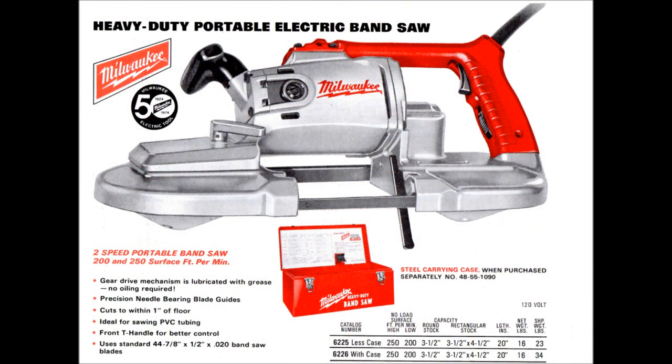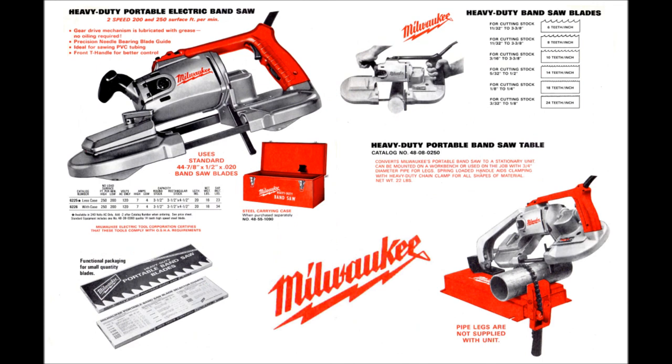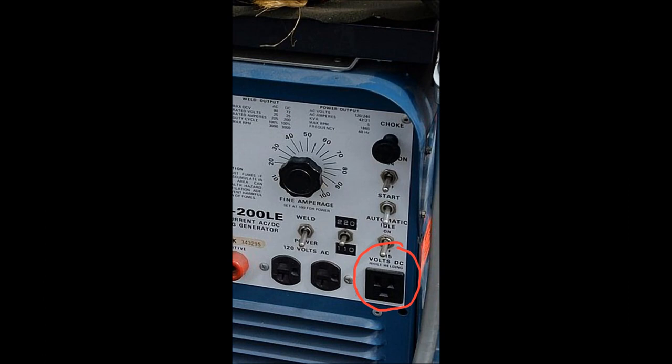From 1973 to 1978, the Milwaukee port-a-band did not see any major changes. By the 1978 catalog, however, you can see they have a chop-saw-type base — an early version, not the same as what we have later, but starting to create some versatility for the tool. By 1984, they have a new version of the port-a-band saw table, very much the same as we see today, and they're advertising variable speed control — the beginning stages of solid-state tools. Variable speed tools would only run on AC voltage, where the two-speed tools would run on DC voltage as well.